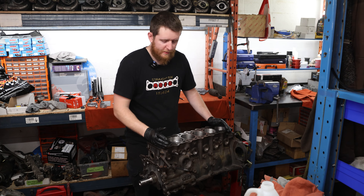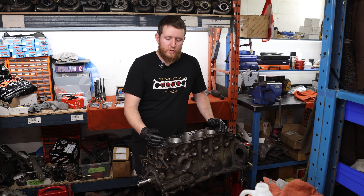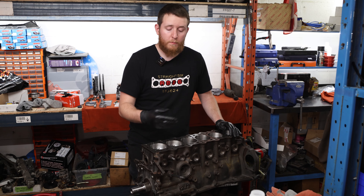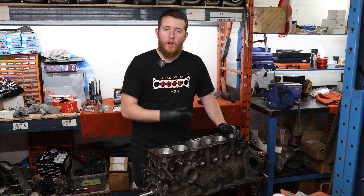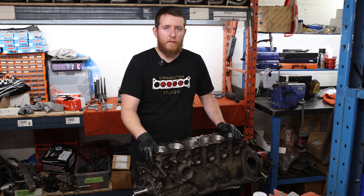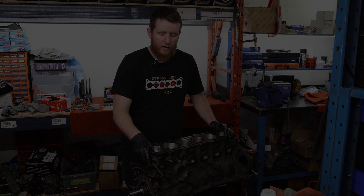We've finished installing our piston and rod assemblies into the block and torqued our rods using the stretch method, which ensures maximum clamping force to withstand the power levels the engine will see. Moving forward, we're going to clean the rest of the accessories, assemble the rest of the block, and then move on to the cylinder head — it's a brand new OEM cylinder head and we'll be measuring shims, installing and lapping the valves, and fitting valve seals.